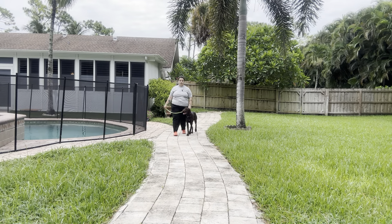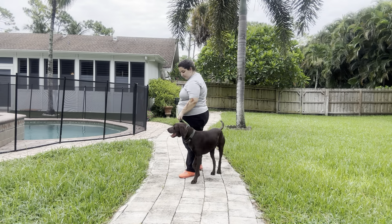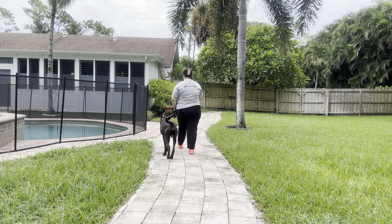Very nice. Like I said, we want to make sure that Herbie continues the walk no matter what's going on around us. Very nice turn right there.